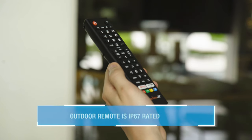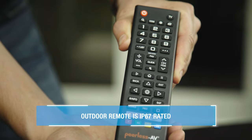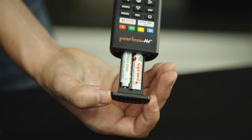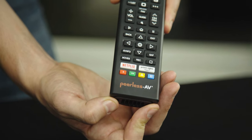Next, unpackage your outdoor rated remote. The outdoor remote is powered by two pre-installed AAA batteries. To replace the batteries, simply remove the two screws on the back of the remote and slide the cover off. Insert two new AAA batteries and reinstall the two screws, being careful not to over-tighten.